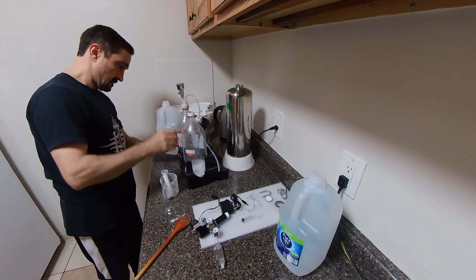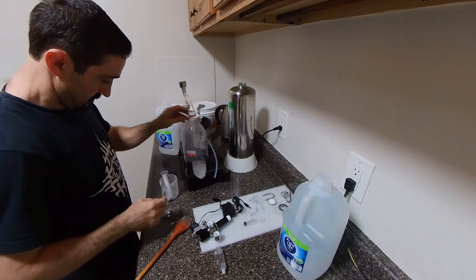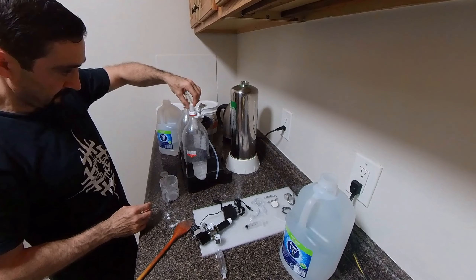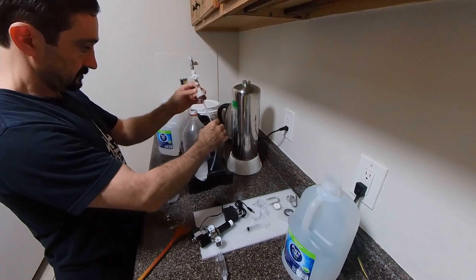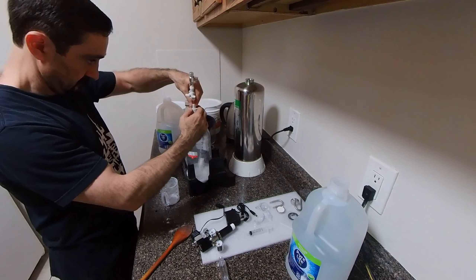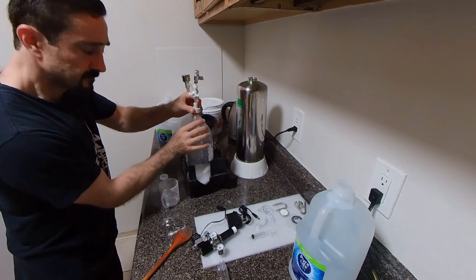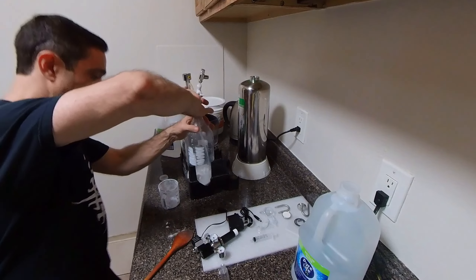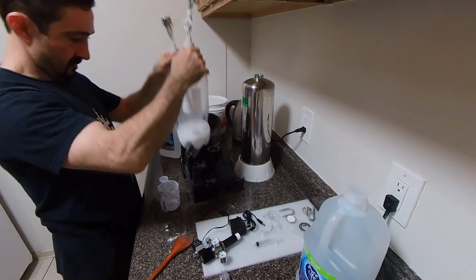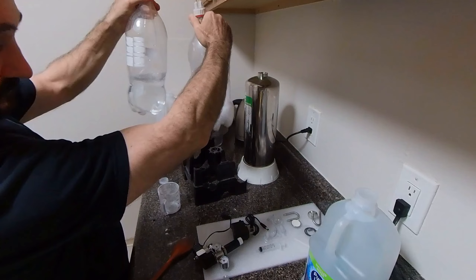We're going to add the metal ball — it's like a plastic casing with metal inside. The CO2 is going to go through there into the soda bottle. Now we're adding the citric acid starter into the soda bottle and mixing it up to start the reaction process.